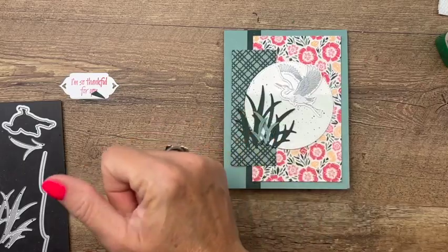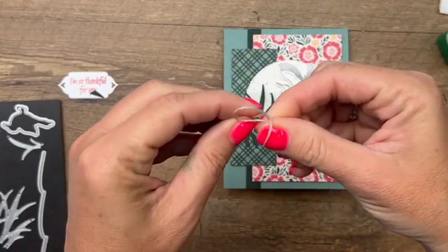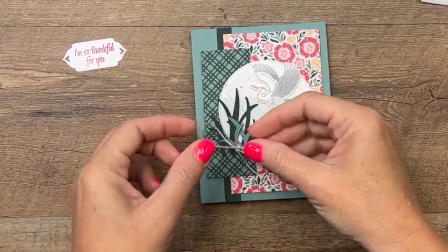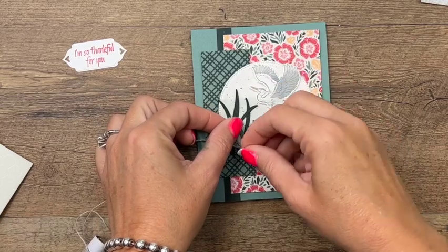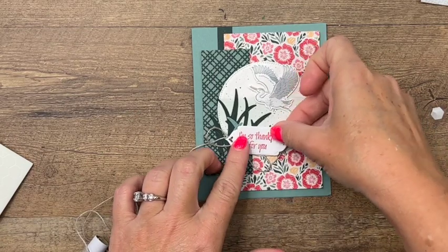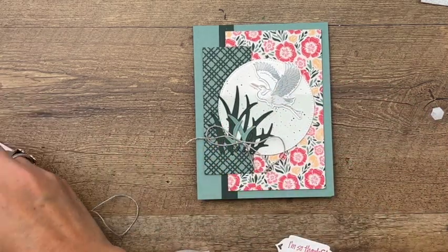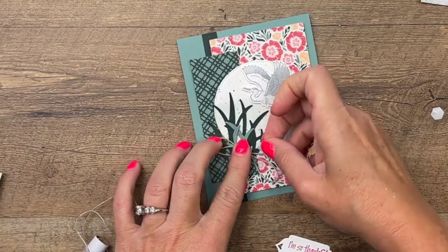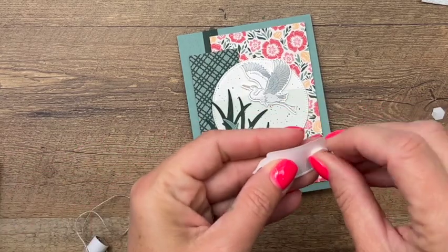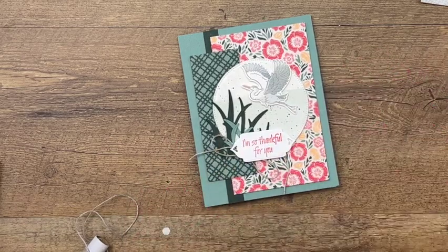I'm going to tie a bow with my linen thread. We're going to stick this on with a dimensional — and I know that sounds weird — but the reason we're doing that is because we're going to take this sentiment and put it right over it. Let me put it a little bit lower. Stick the dimensional on top of the bow, then take your sentiment — I'm going to put one on this side too — and put it over the bow like that.